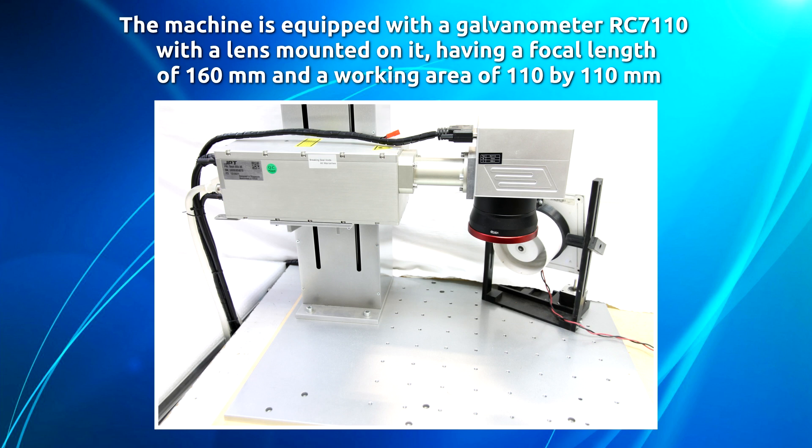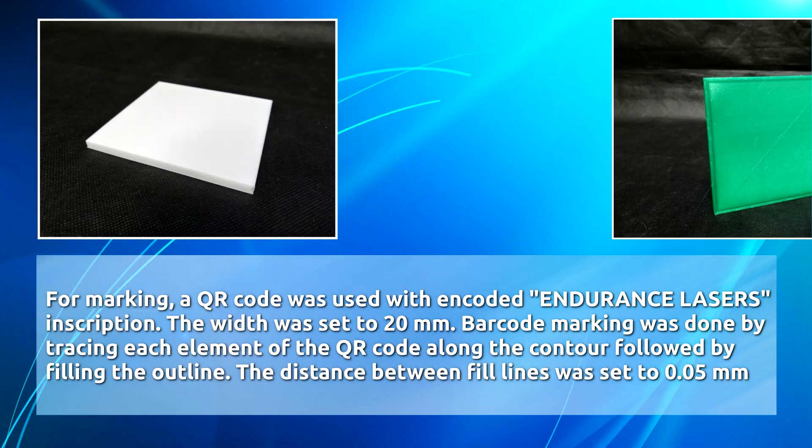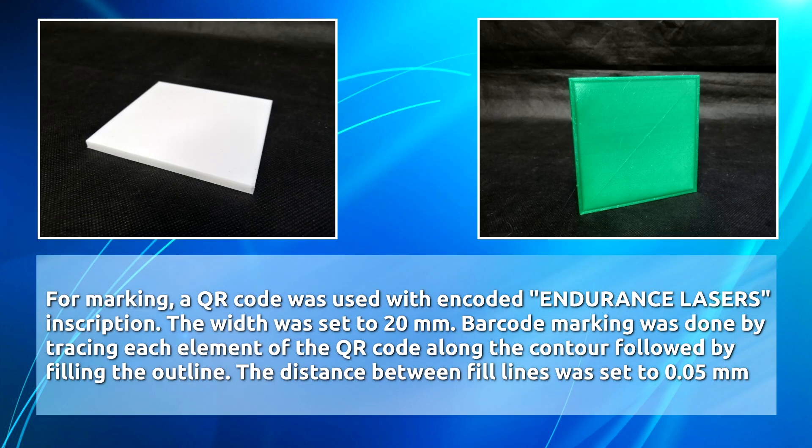The working area is 110 by 110 millimeters. For marking, the QR code was used with an encoded inscription. The width was set to 20 millimeters. Marking was done by tracing each element of the QR code along the contour, followed by filling the outline. The distance between fill lines was set to 0.5 millimeters.